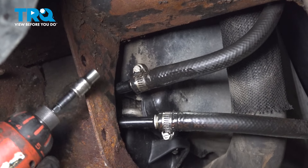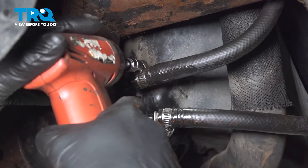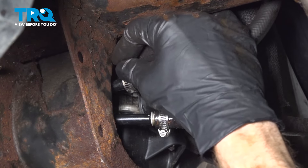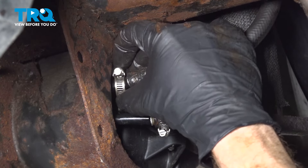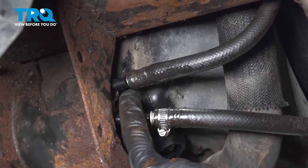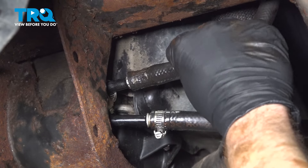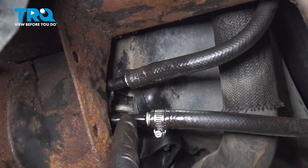Keep in mind there could be fluid in this area. We'll double check to make sure that clamp is still in good condition — if it needs to be replaced, this is a perfect time to do it. Now we can start separating this area. Sometimes you can gently tug on it and it'll slide off; other times you might have to pry it. Either way, be extremely careful not to damage the cooler.